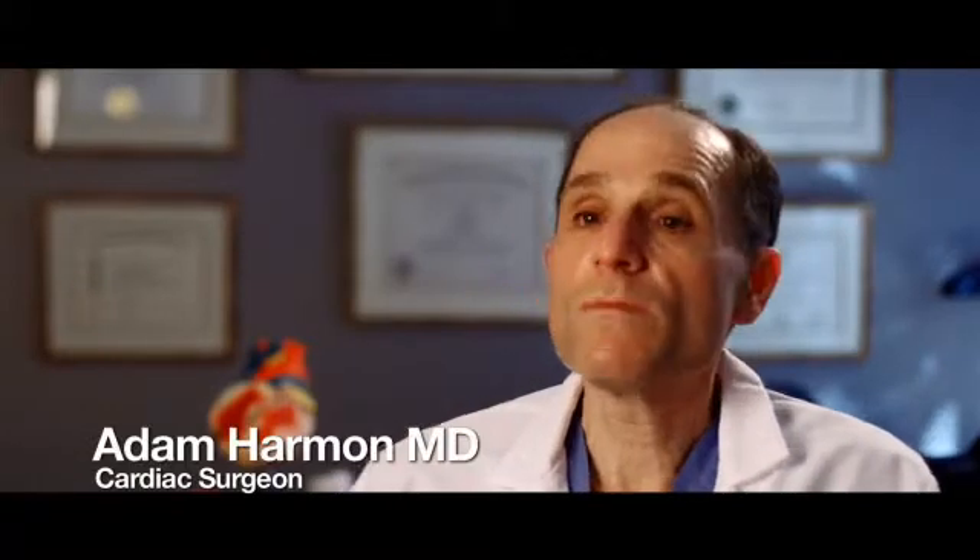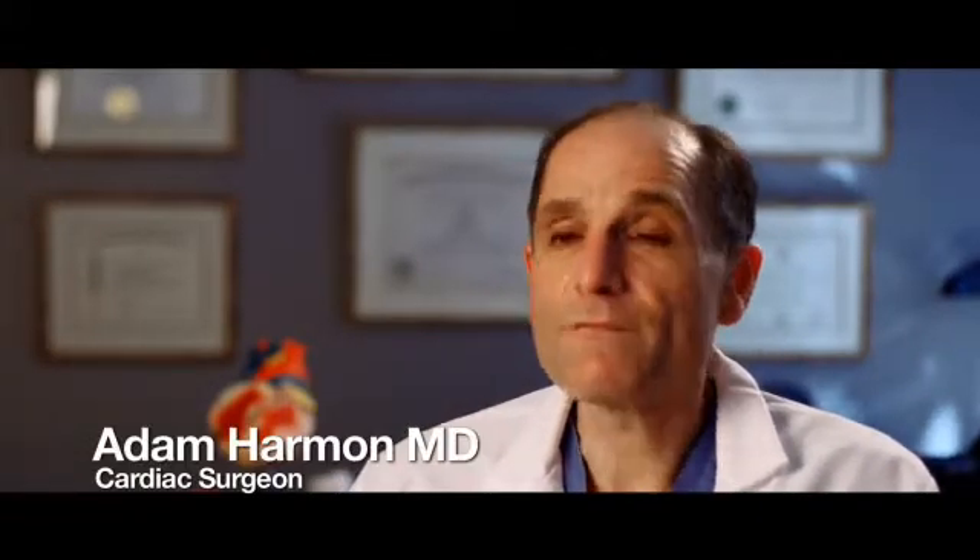Many people know someone — someone in their family, a friend, or a relative — that has had coronary artery bypass grafting. It's that common of an operation.